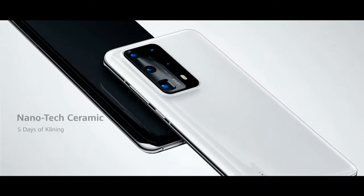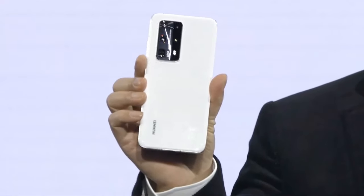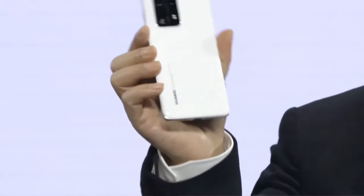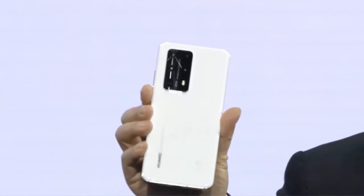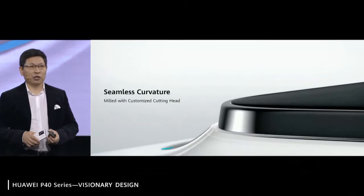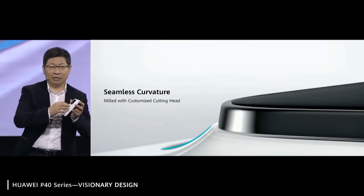This is the first time we introduced a nanotech ceramic. This is a ceramic surface — nanotech ceramic. It brings you a seamless curvature of this back, milled with a custom cutting head.